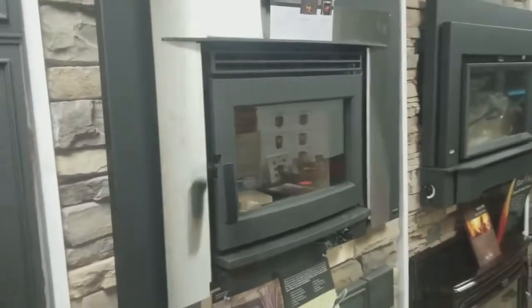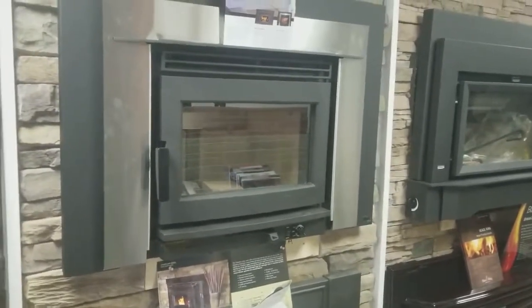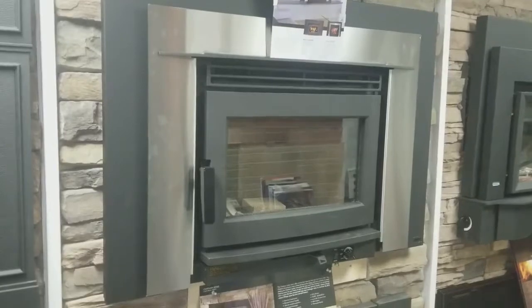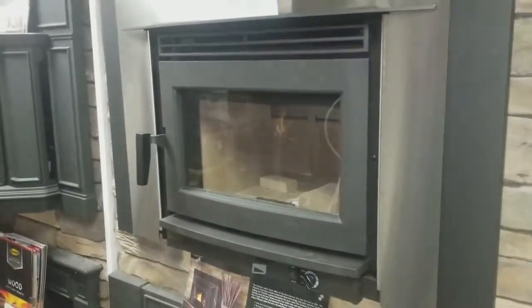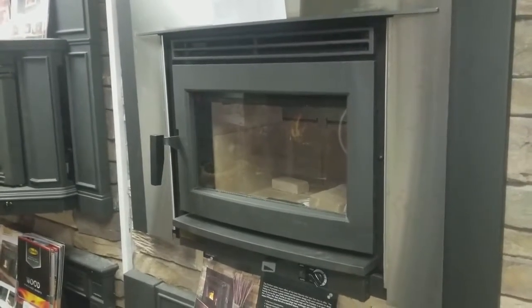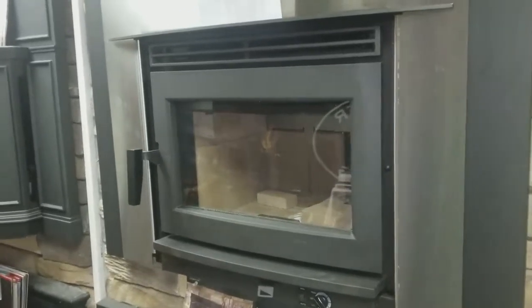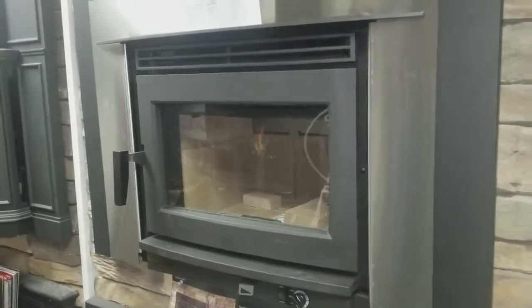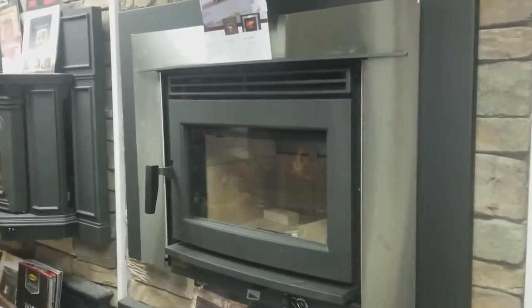Hey guys, this is Jeff from Captain Soot's House of Fire, captainsoot.com and fireplacesrus.net. I'm going to give you a quick look at the Pacific Energy Neo 2.5 wood-burning fireplace insert. This unit is outfitted with a stainless front — it's also available with a black front. It's a pretty large firebox for a flush-mounted wood-burning insert, with a large viewing window and a contemporary, modern look.